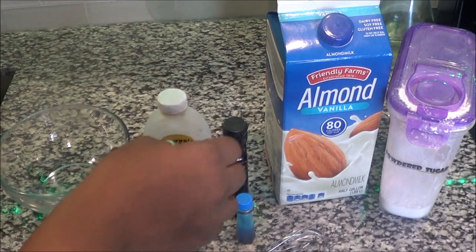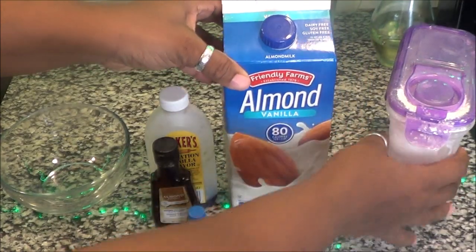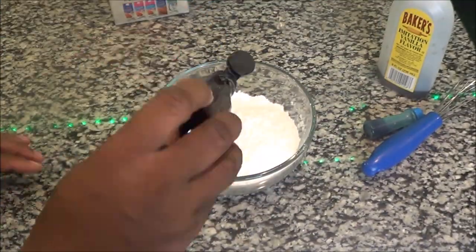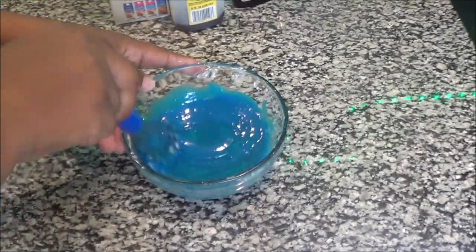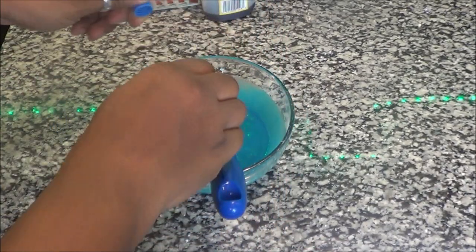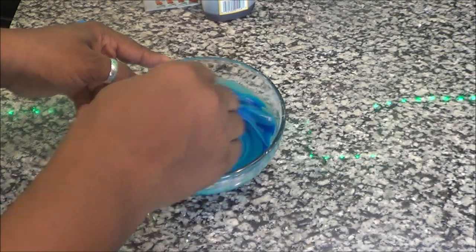Make sure you let them cool before you start the icing. All you're going to need is some vanilla, some almond extract, some food coloring of your choice, some almond milk, and some powdered sugar. For the icing, you're going to need a cup and a half of powdered sugar, a tablespoon and a half of milk, half a teaspoon of almond extract, a teaspoon of vanilla extract, and as much food coloring as you desire. I like mine very vibrant in color, so I use quite a bit of food coloring to change the color of the icing.